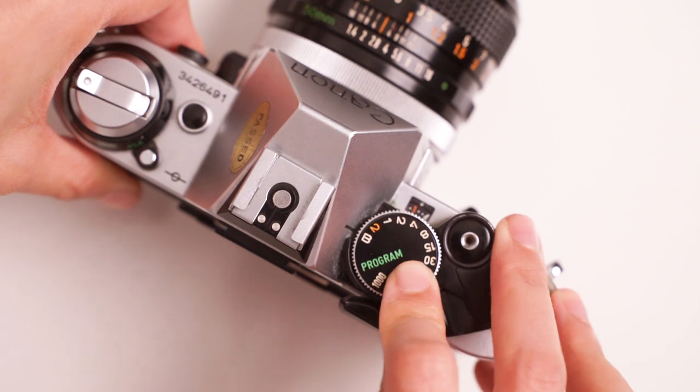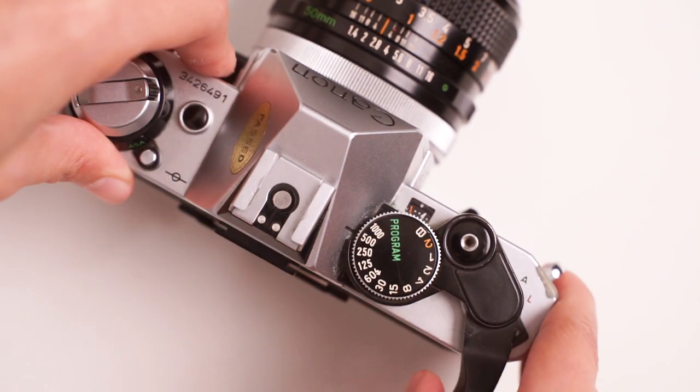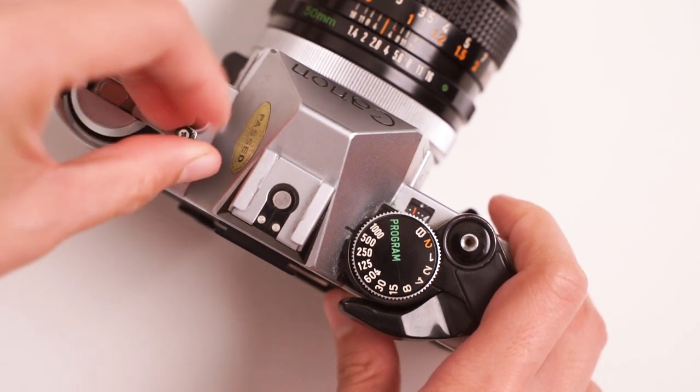As part of the external check, you want to make sure that all the moving parts in your camera move as they are supposed to. That might include your shutter speed dial, your ISO dial, your film advance, and also your rewinding mechanism.